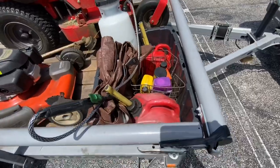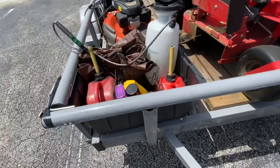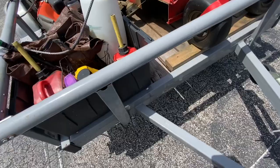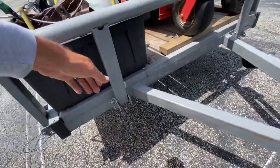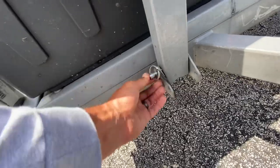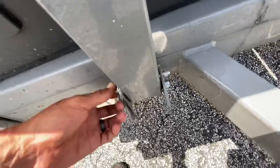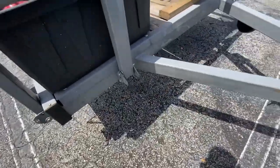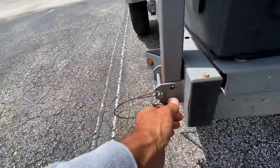I screwed down this Tupperware box right here so I can put things in there and they're not rolling all around the trailer. The front panel folds down like everything else and can be removed — it's just got these pins here that let it swivel back and forth, and some bolts if you need to take them completely off.